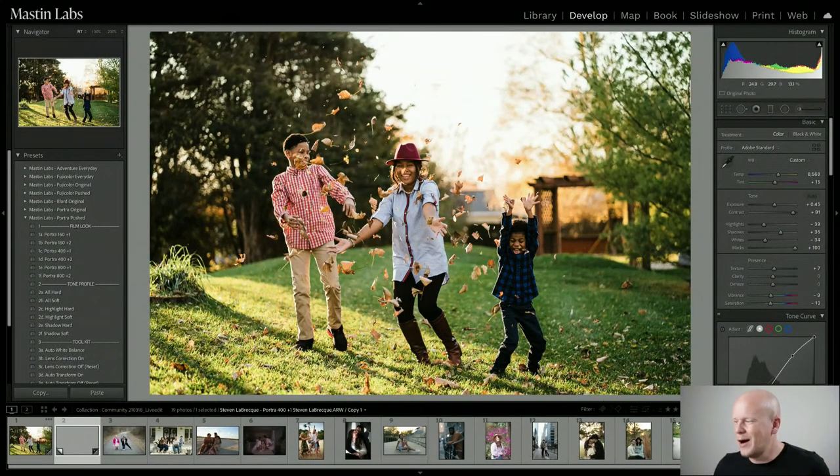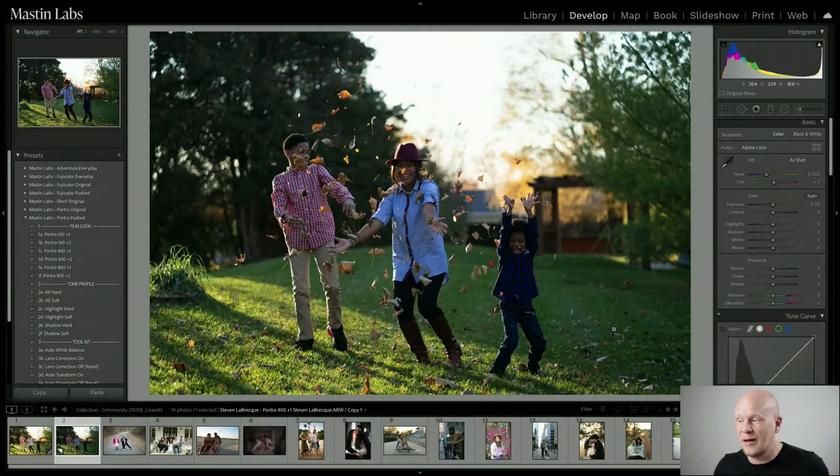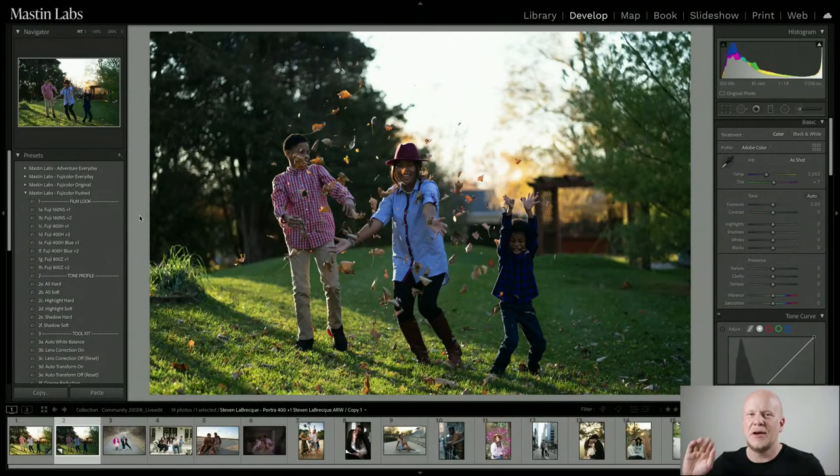Now I'm going to start over with a virtual copy and show another option. Going into the Fuji color push pack — these are all the Fuji films from our Fuji color original pack, except they are pushed, which is why they have the plus one or plus two. That's a process where you're simulating a different ISO for your analog film, but making it work in the lab by developing it a little longer — hence 'pushing' it.